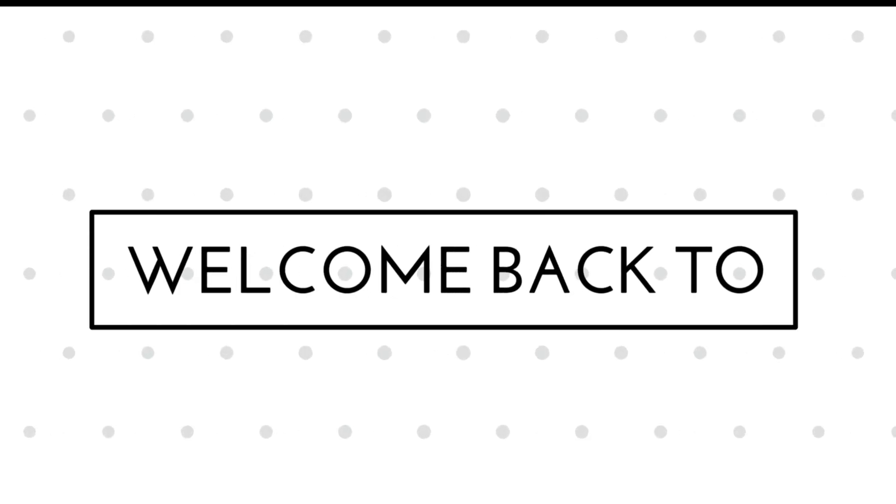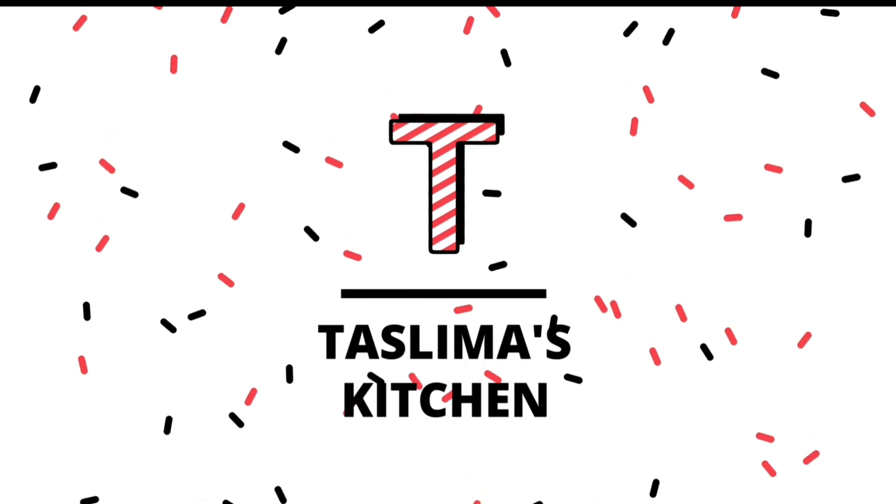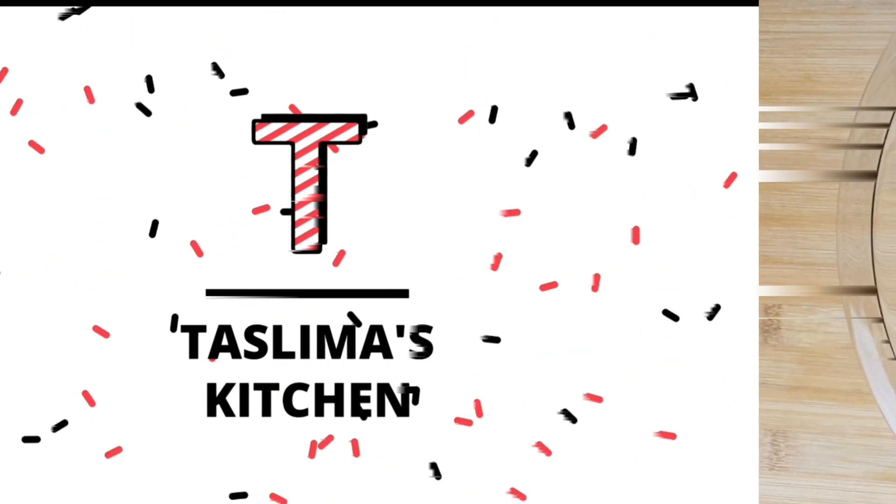Assalamualaikum, welcome or welcome back to my mom's kitchen. It's very easy, it's very popular — I'm going to make one of the best desserts.